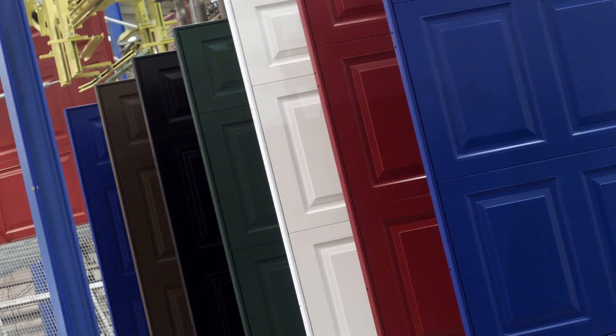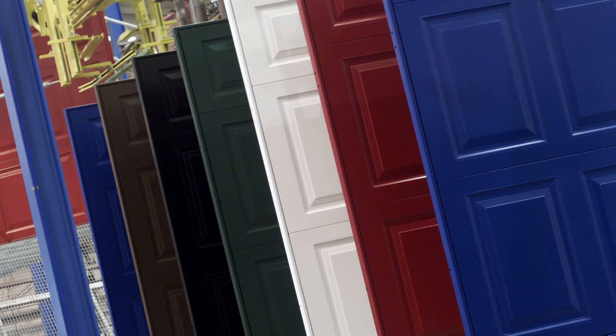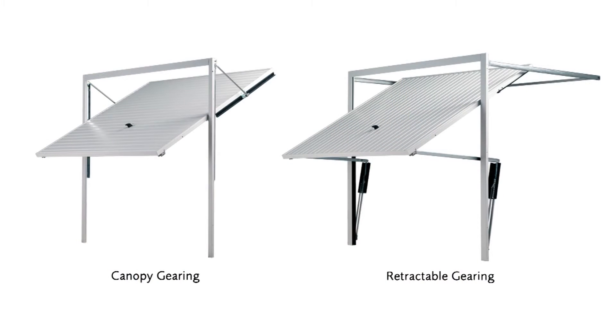These doors can be supplied in a choice of any one of seven standard colors with either canopy or retractable gearing. They are also available in a range of standard and purpose-made sizes.